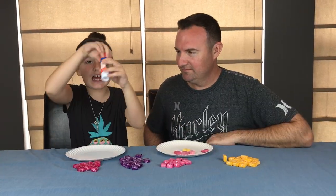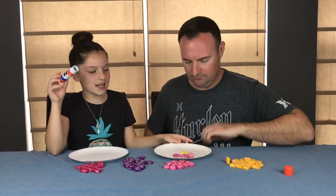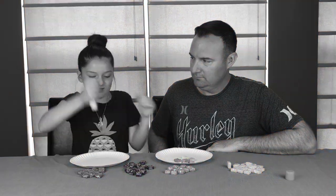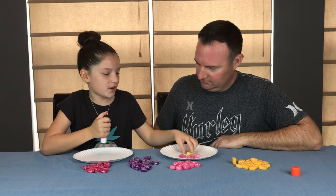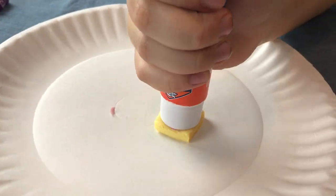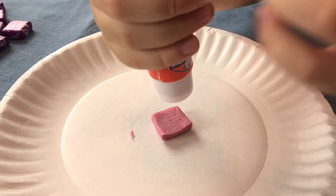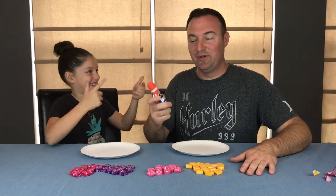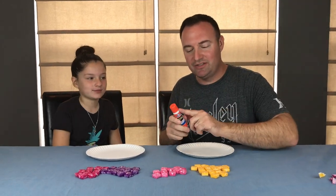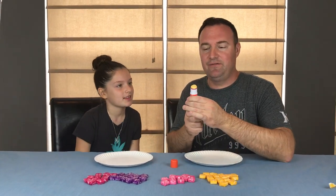Now we're going to take our cleaned-out glue stick, take our color that we're using, and just chop them in. I think it starts with yellow. We finished putting all the Starburst into the glue stick, and now we're going to check it out and see if it works.